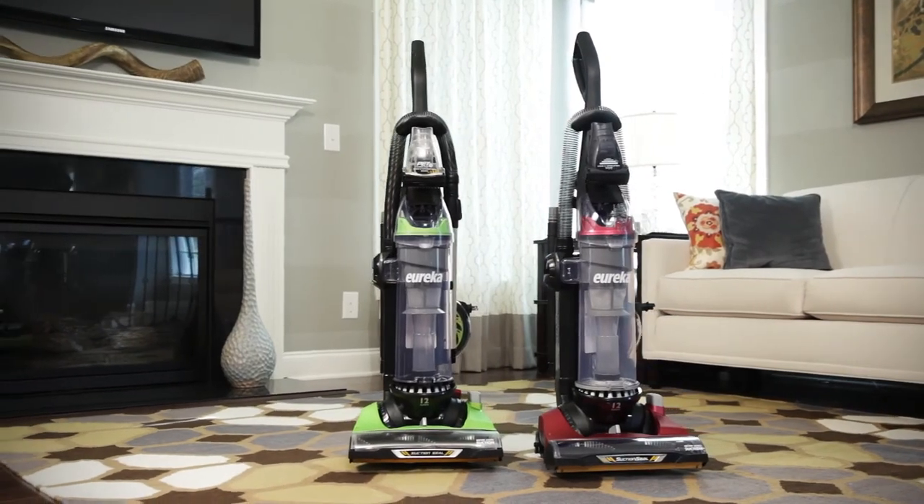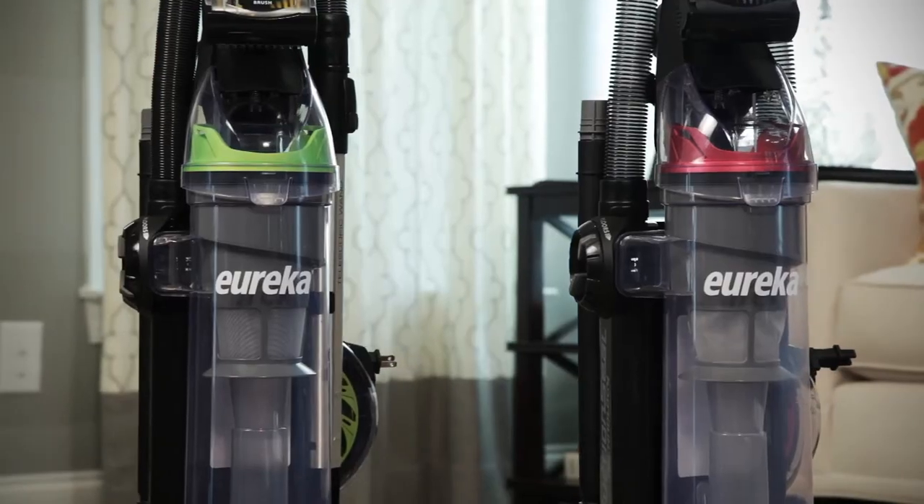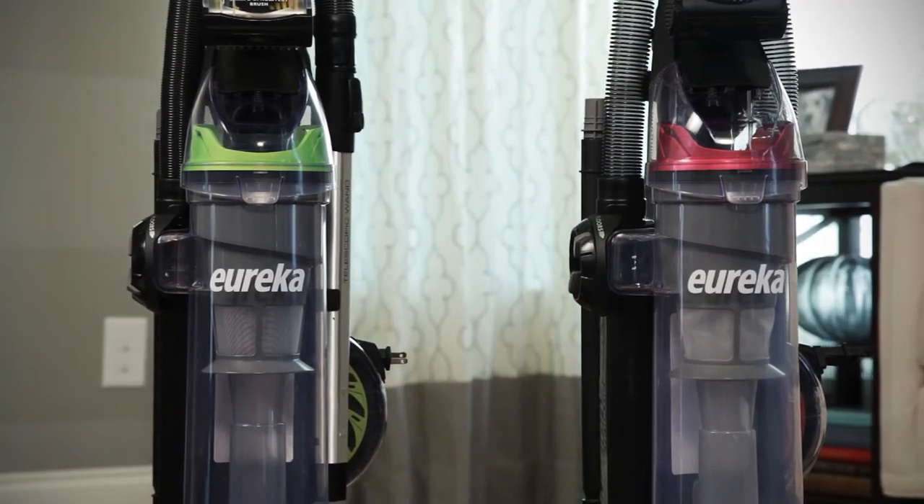This video will help you assemble your new Eureka Suction Seal 2.0 Vacuum Cleaner in just a few steps and without tools.